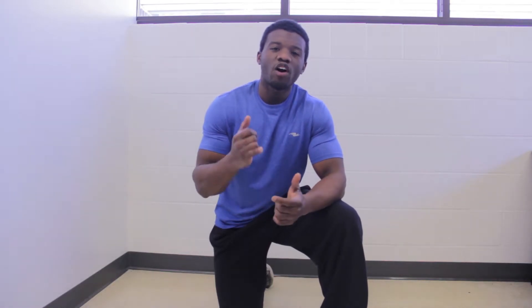Hey guys, welcome to Compound Body once again today. Today we're going to be doing upper and lower body twists.